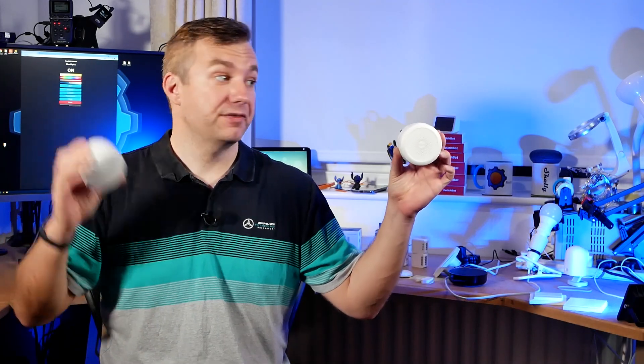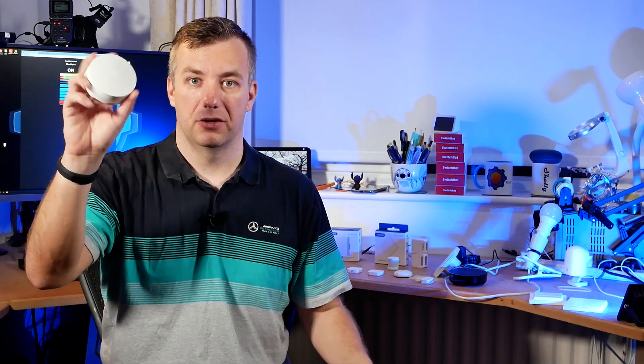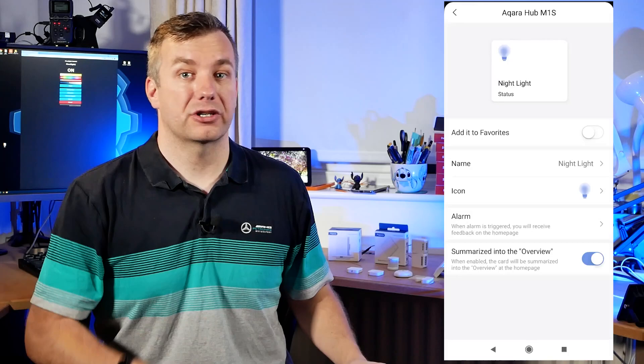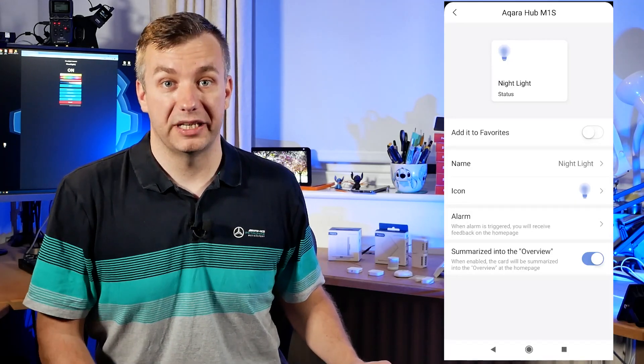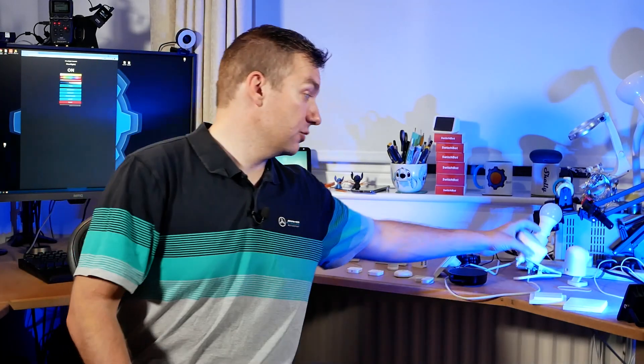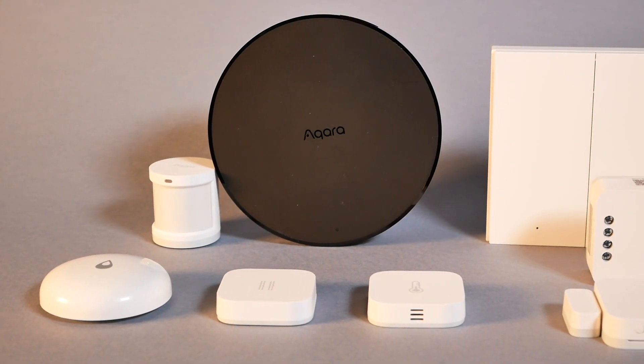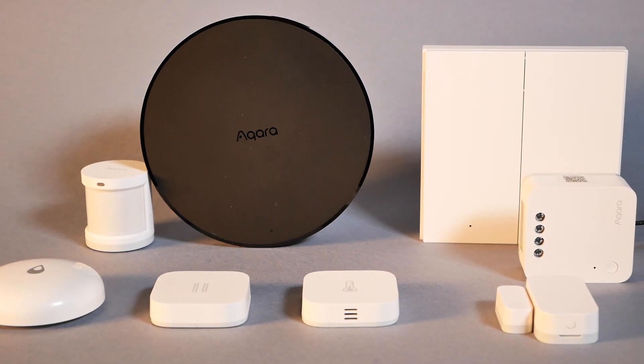The main difference from the Mi Home version is that the M1S actually supports regular smart speakers like Google Home and Amazon Alexa, which was not possible on the Mi Home. Once you add the hub to the Aqara app, it will show up as a light and you'll have extra control, allowing you to include it in your automation rules. Now, let's switch over to the dark side and talk about the latest hub — the M2, which is also a Wi-Fi to ZigBee hub.